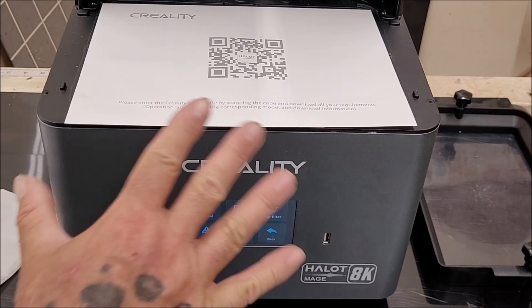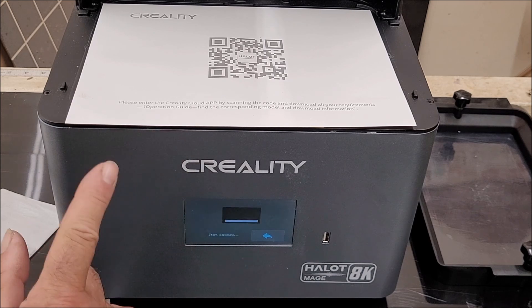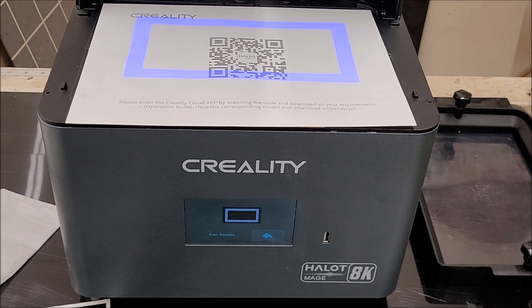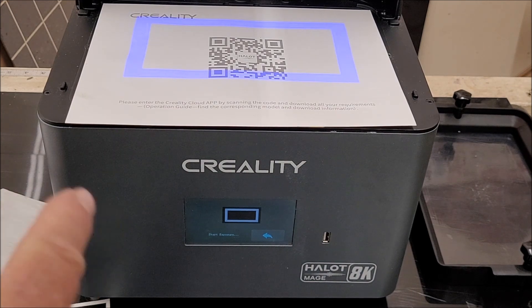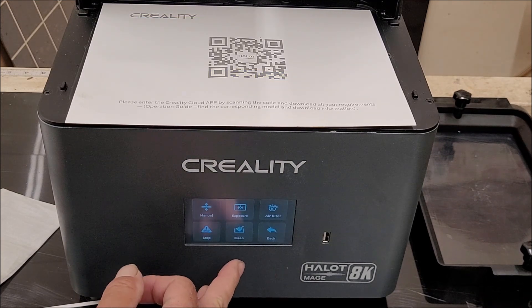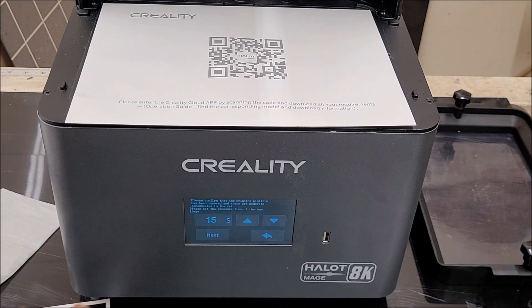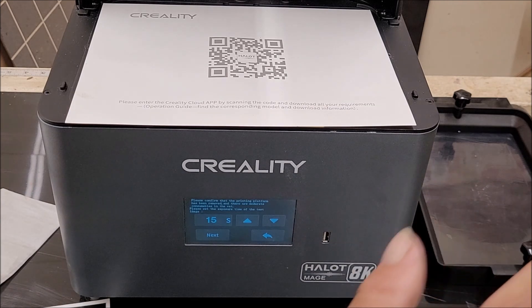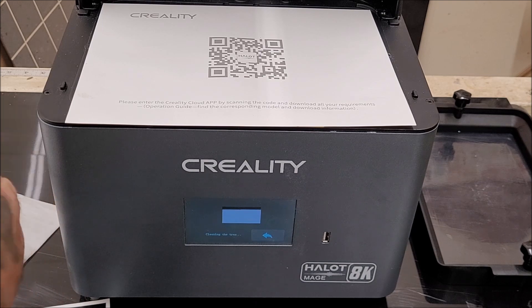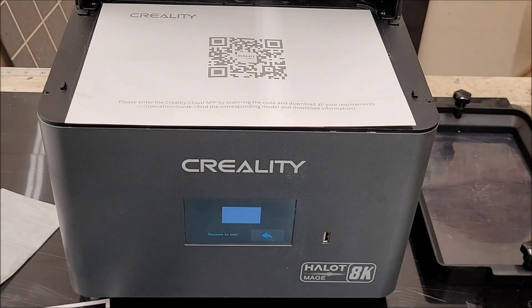There are a couple of features for the screen. There's an exposure time test at 15 seconds — it shows an outline and, if you had resin in there, it would cure a square piece. There's also a clean feature: when you have resin in the vat, particles and pieces of cured resin float around. The clean feature exposes the entire screen for 15 seconds, curing that layer so you can scrape it out and remove all the chunks. You waste that amount of resin, but you don't have to filter it.